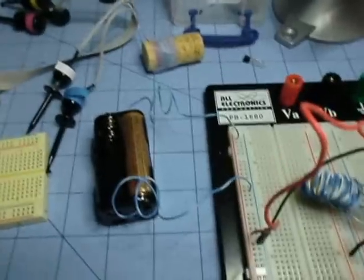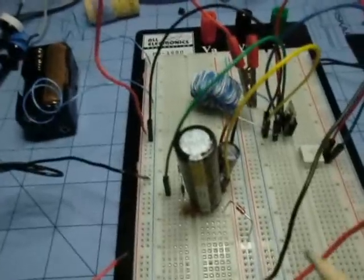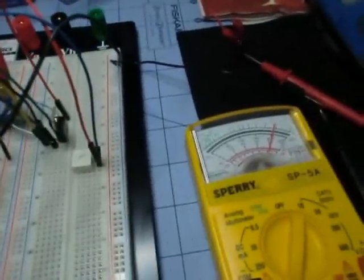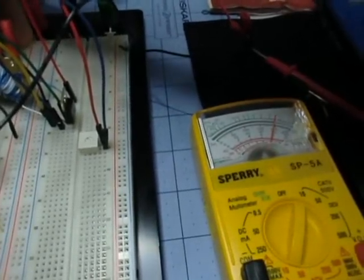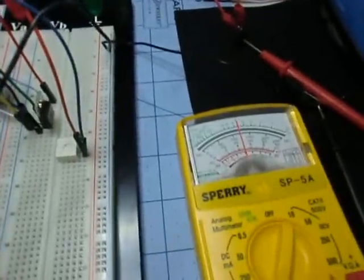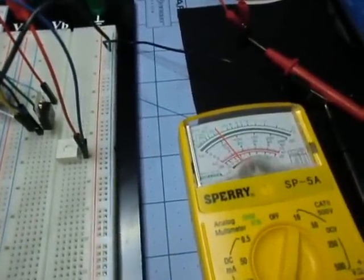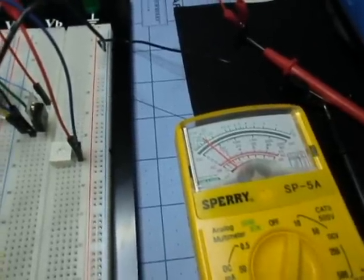Of course there's no load on this. The interesting thing about adding the photo flash capacitor is that when I release the power, it takes a really long time for it to discharge. It doesn't pop down to zero very quickly.